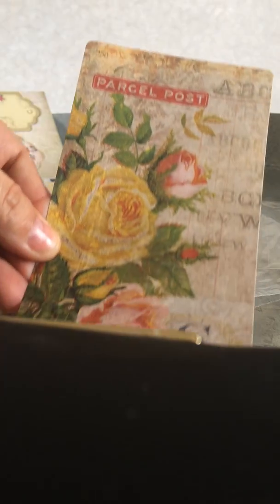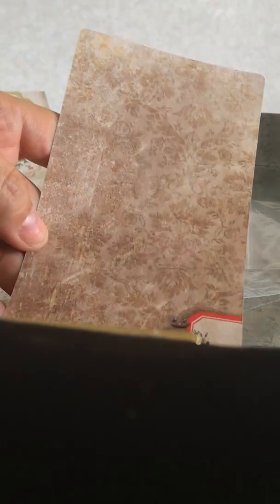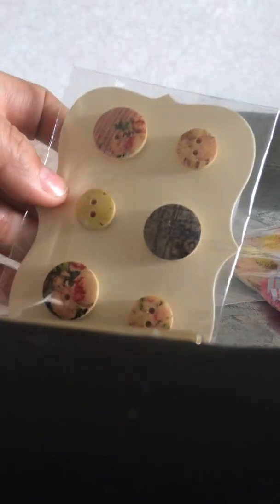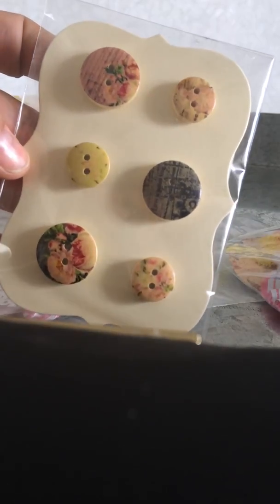And then she sent me some chipboard tags. I will definitely be using these in my journals. And then she sent me like an ephemera — beautiful, and it's double-sided. And she sent me some shabby chic buttons — look at that, they're like printed on there. Very pretty. Thank you, Tracy.